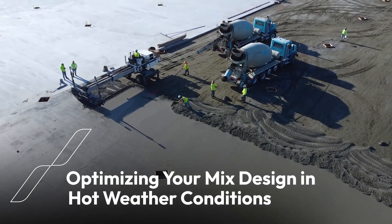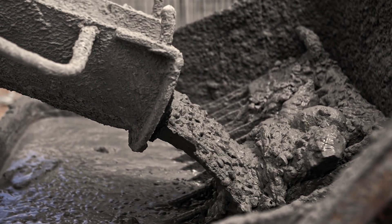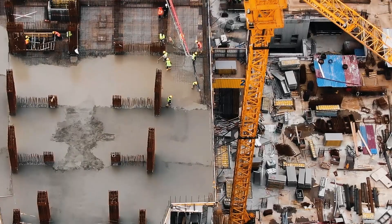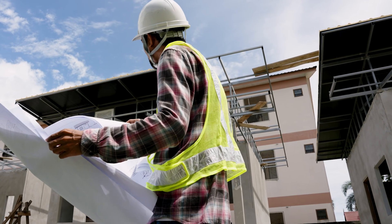Concrete in hot weather, without proper preparation, mix design changes, and admixture additions, will want to set up too quickly. What happens is you typically batch and transport that concrete, and when it gets to the job site it wants to start setting up. It wants to lose slump, and at that point either you have to add water to get the slump and make it workable, or you need to reject the concrete.